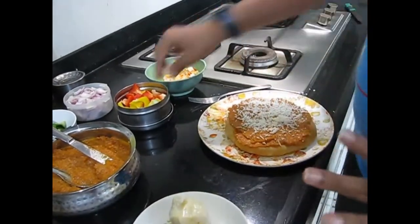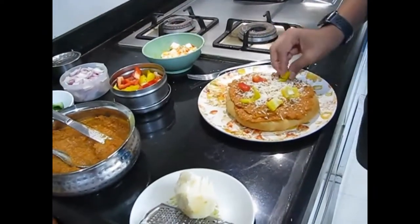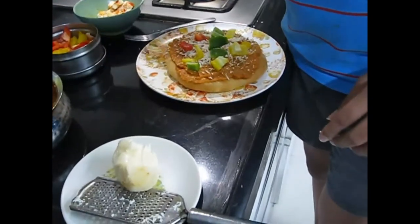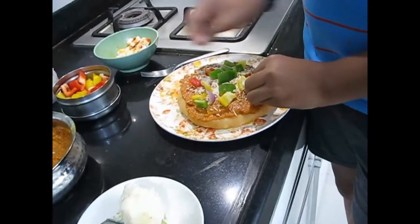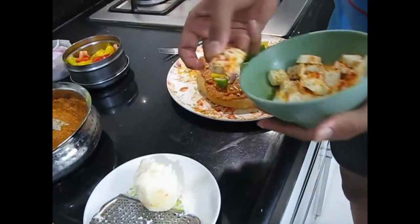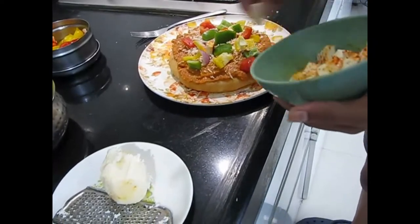Now we will be putting the different colors of capsicum — you can arrange it or just place it on the pizza however you like. Here is the green capsicum, and now we will be putting some onion also. You can decorate your pizza however you want, even with a smiley face of capsicum. Now we will put the paneer which has been marinated for around 10 minutes in salt and red chili powder — put it evenly so everyone gets a good amount in each slice.